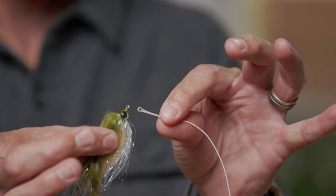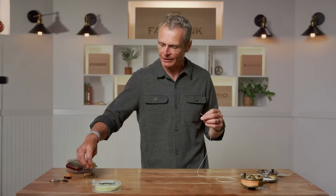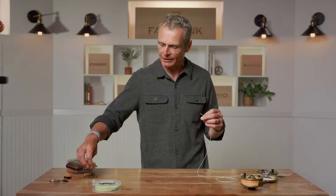Even more obvious is the fact that you can't tie a fly onto the end of a fly line — you can't get it through. Even a big fly like this you can't tie on because the fly line's way thicker than the eye of the fly's diameter. So for those two reasons you want to attach a leader.